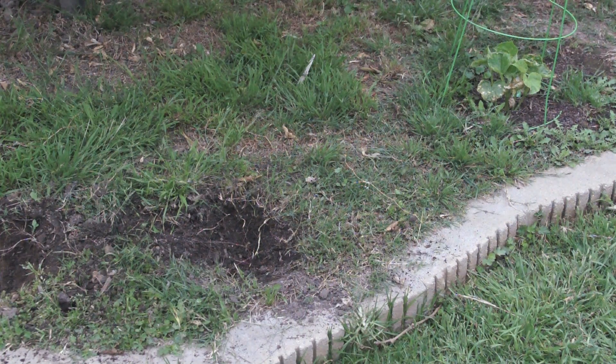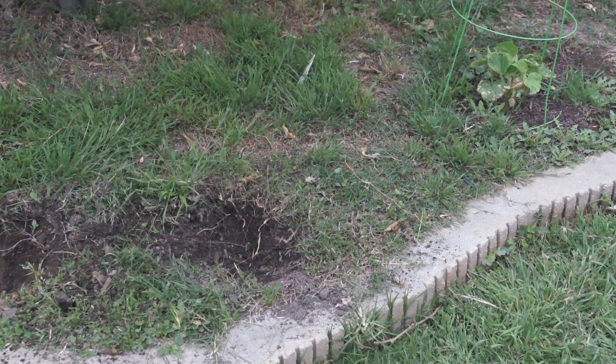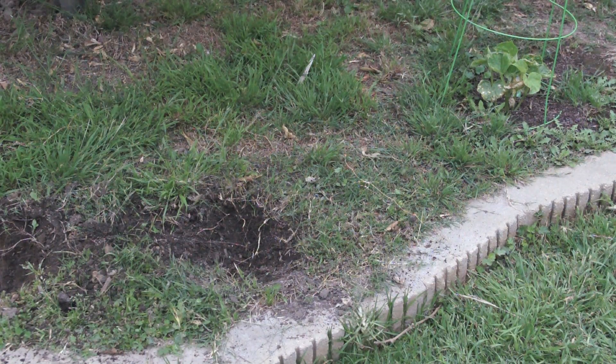What happened here was I had a tomato plant that got infested with black aphids. I tried to use insecticidal soap but nothing worked, so I dug it out of the ground and now I'm going to plant another one in its place. It's something that happens every once in a while with gardening — you have to take a step back to take a few more steps forward.